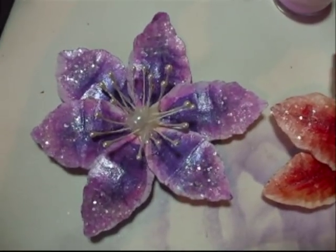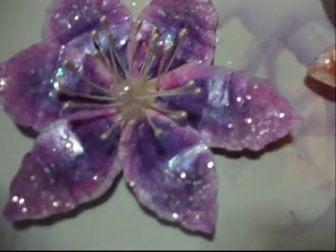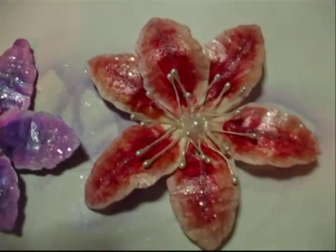Hi everyone, I'm just showing you these new flowers that I've just finished. That's the first one, purple and pink. They're like a lily type flower.